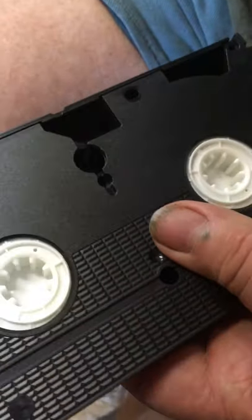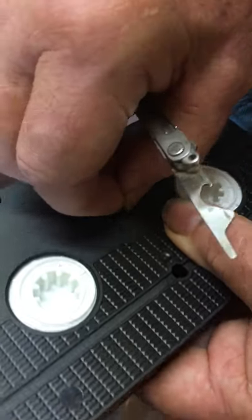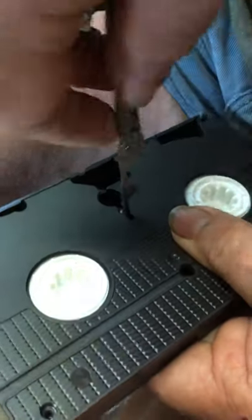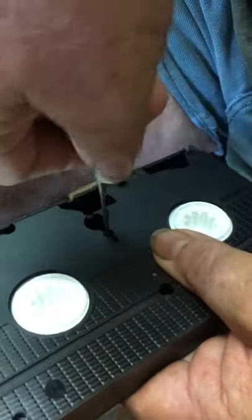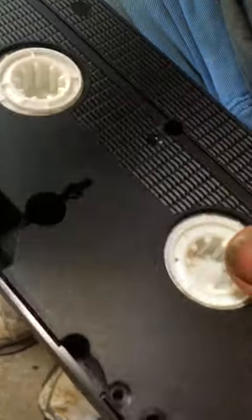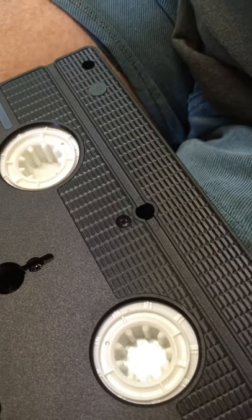Once you get rid of that, put this back together. You can put about three or four of those screws in — I usually do all the corners, or if you want, just put one screw in the most important spot right there. The main thing is to pull that brake mechanism out, and then this will work just fine. That takes care of about ninety percent of all the problems you're going to have with that videotape, so if you happen to have those lying around, don't throw them out.